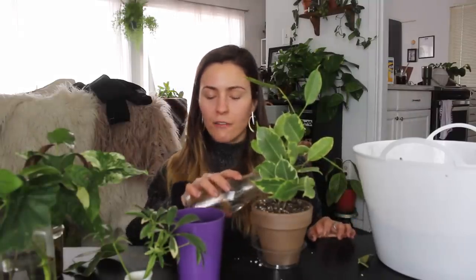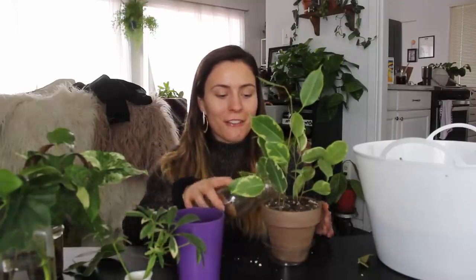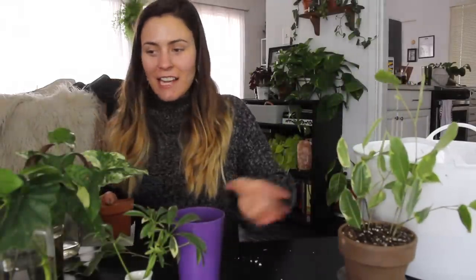I have had propagations die — it looked like the roots just turned to a crisp because it was too much of a shock to be put into dry soil. I'm so happy; I've been really looking forward to potting these guys up into actual soil. I overwatered it a bit, but that is fine. Now I'm going to pot up this mystery plant I have that I got from a plant swap a while ago.